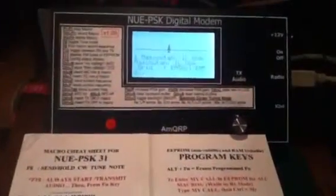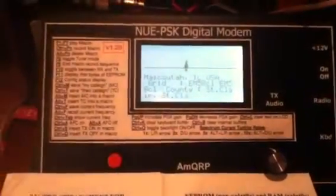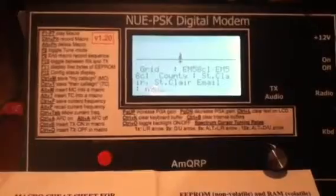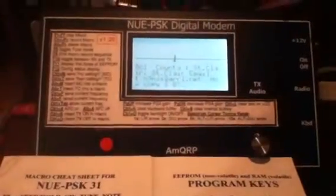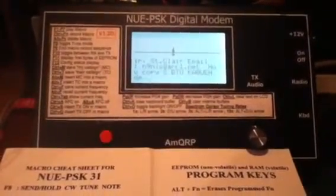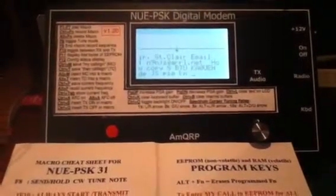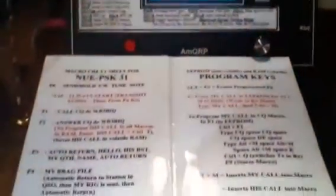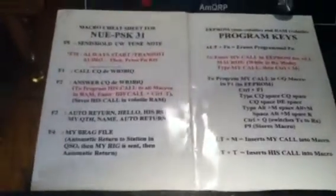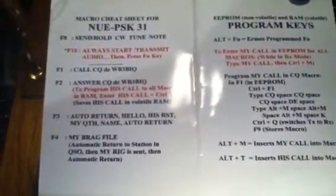I'll show you some other stations that are coming in right now — easy to tune. You can pre-program a number of macros into it as you can see. Just a fine little all-around digital modem without the use of a computer, and it's very sensitive and does a good job. I made a little cheat sheet of the macros that I like to use, which makes it a lot easier to remember the macro keys.